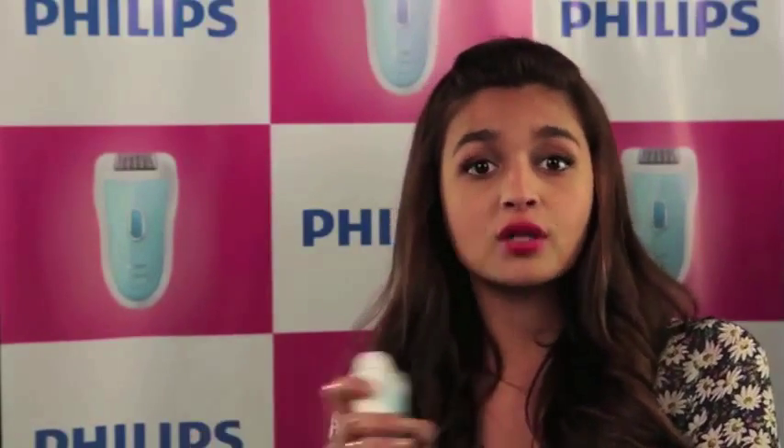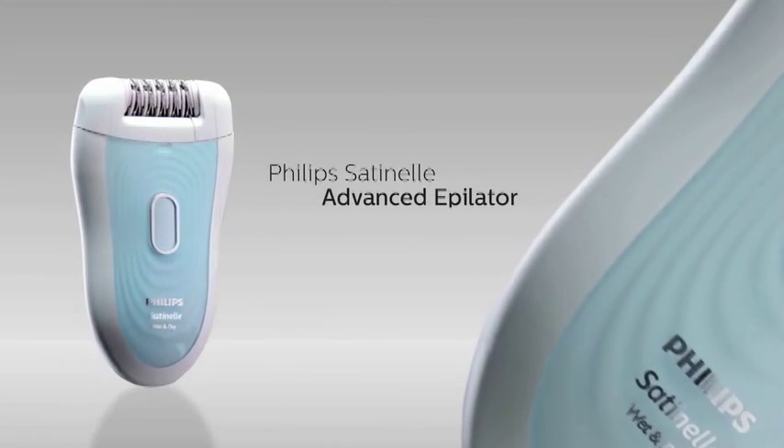The Philips Satinelle Advance comes with a unique skin stretcher attachment which tightens the skin, making epilation gentler, and also a specific attachment for use on sensitive skin, like the armpits. Be ready everyday.